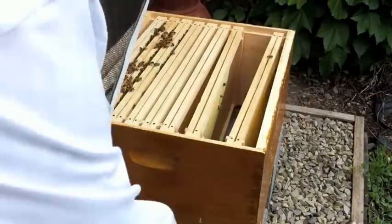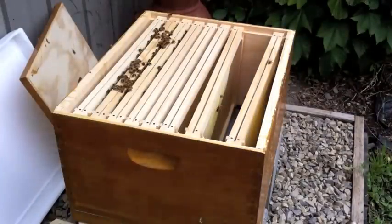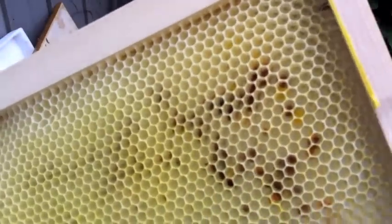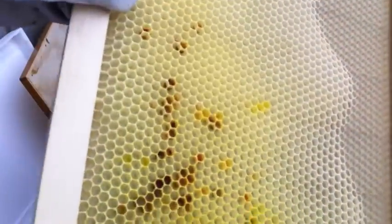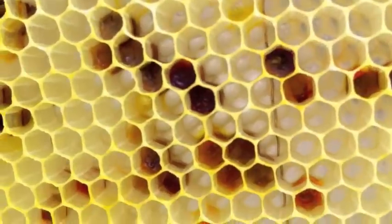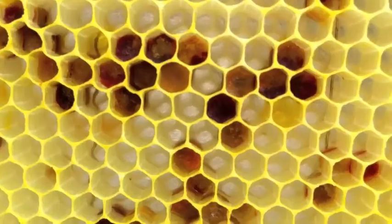The frames on the edge just remained empty — nothing there. The next frame in — again, this is after just shy of 30 days, I'm at about 28 days — has some comb built up right around here. The color in there is pollen that they're storing. It's real colorful from the different kinds of trees and flowers.